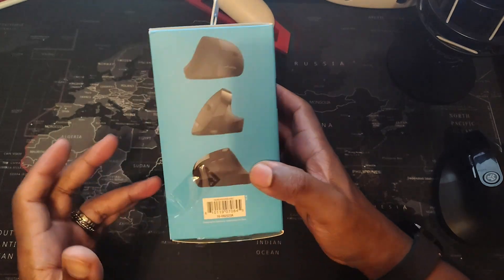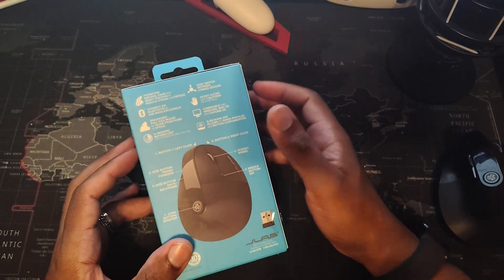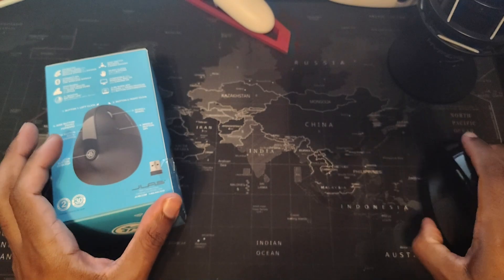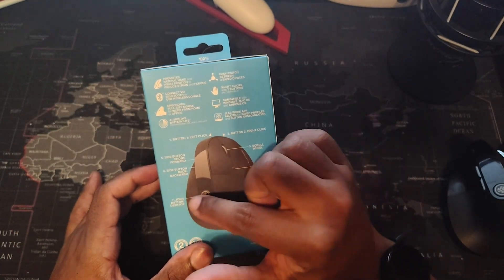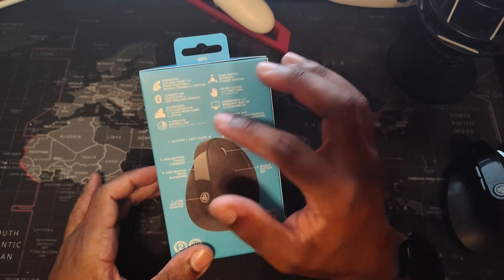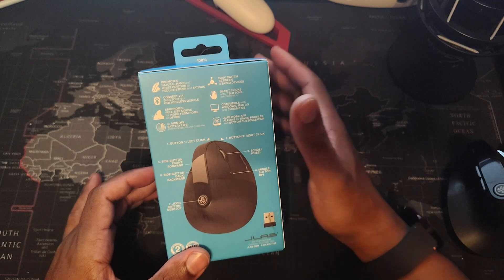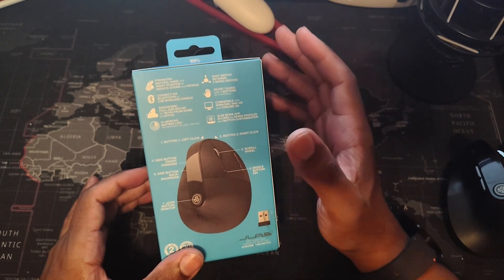One of the reasons I bought it is that it has Bluetooth and a 2.4 gigahertz setting. It comes with a dongle, which sits in the bottom of the mouse itself, but I already have it inside my computer. You have all these buttons which are all customizable except for the left click. It says it has a four-month battery life, though mine doesn't last as long because I'm always using it and never turn it off, and I have it hooked up to multiple devices.